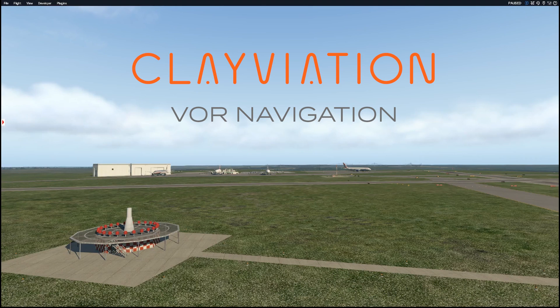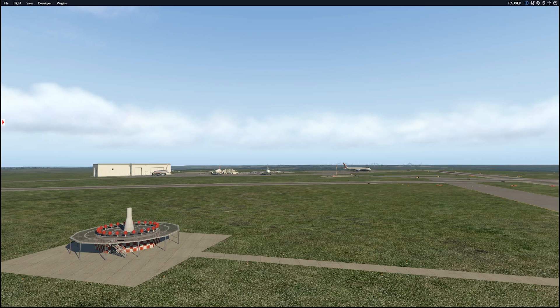Hey everyone, Clay from Clayviation.com. Today we're talking about VOR navigation, a very important concept to understand. We're here on a beautiful day at Athens Airport, and first of all, what is a VOR?